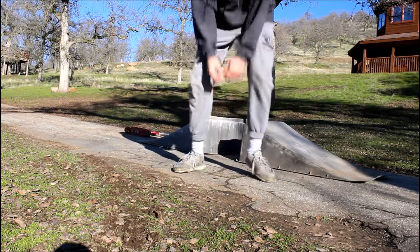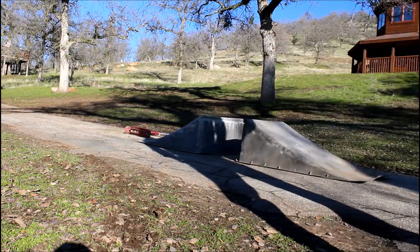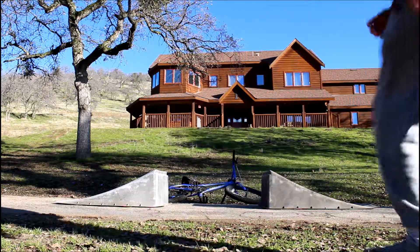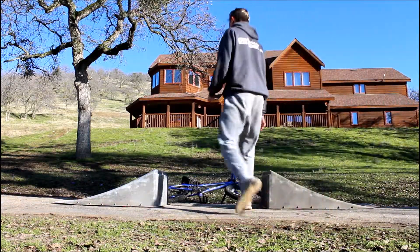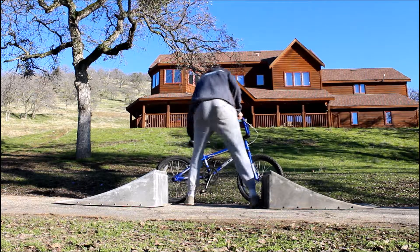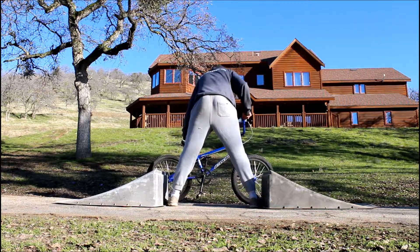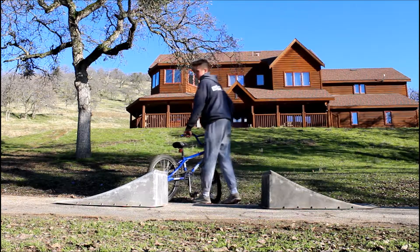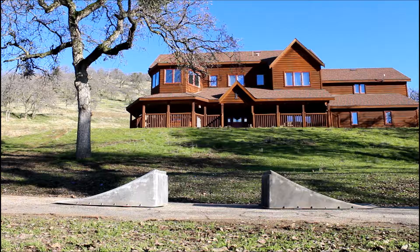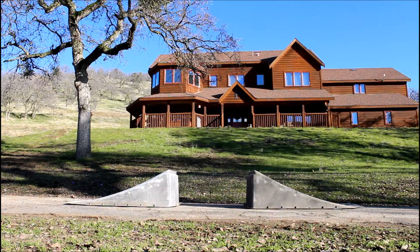Next, let's do a couple bike runs. This is bike attempt number two. This is a pretty good gap — like three feet probably, but for a bike that's not very much. Gotta start small. Pretty easy, not bad. We could do a lot more.